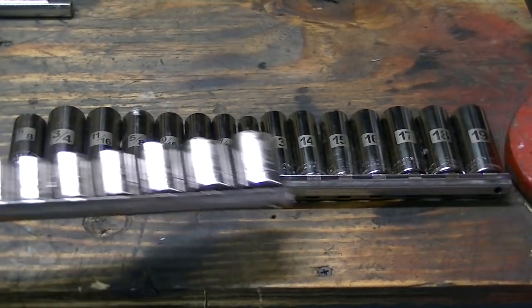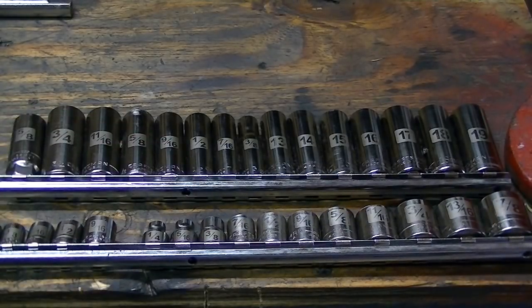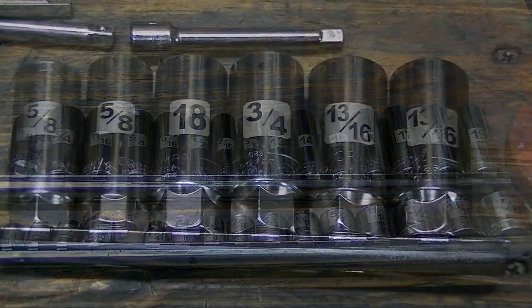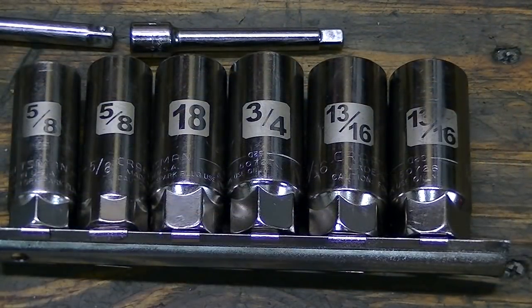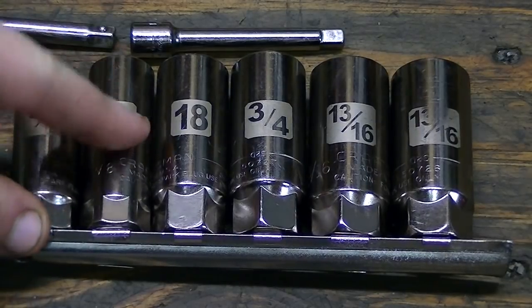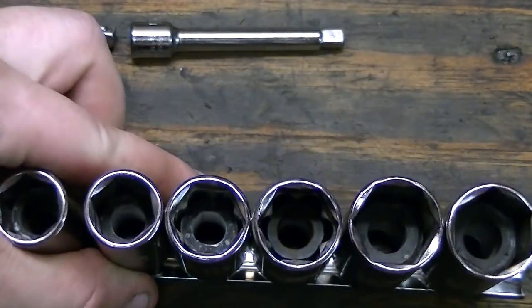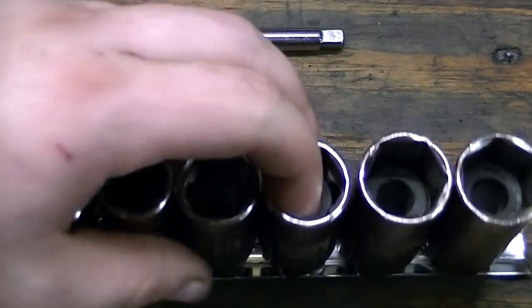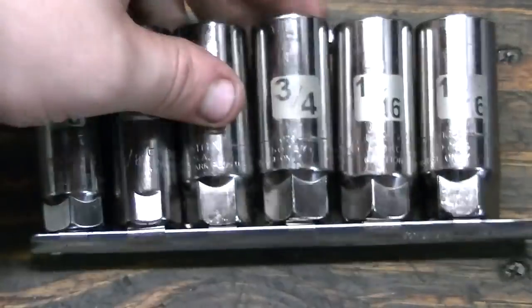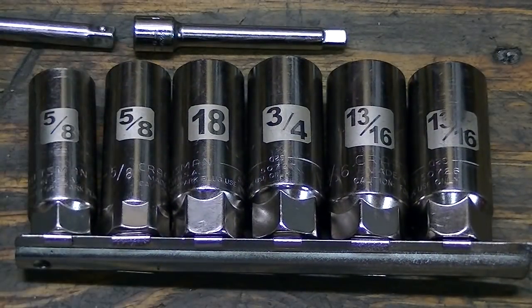The other type of socket are called shallow wells. You can see there's quite a bit of difference between them, and it's nice to have a set of both on hand. Also recommend getting a set of spark plug sockets. These are extremely handy. The difference between them and regular deep wells is the rubber bushing inside that holds the spark plug so it'll stay in when it's hot — that way you don't have to grab a hold of the hot spark plug.